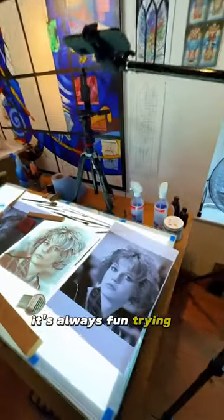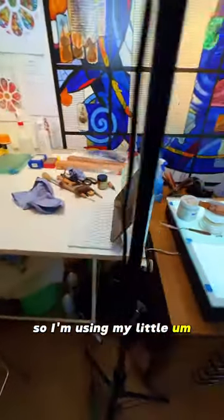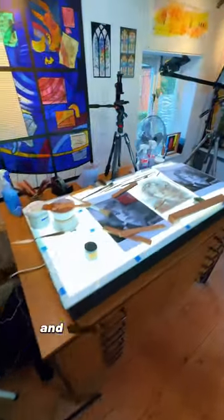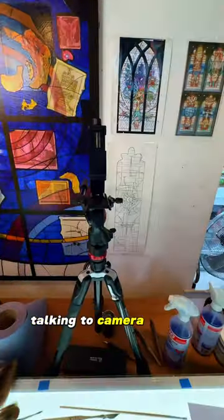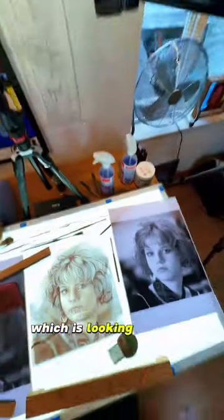It's always fun trying to get the best kind of shots for something like this. So I'm using my little iPad here to do side shots, and then I'm doing the talking-to-camera on this one back here, and then I also have an overhead one which is looking down.